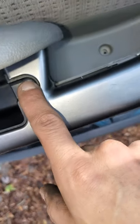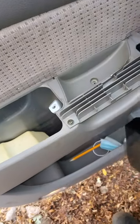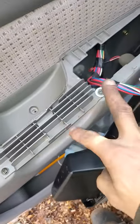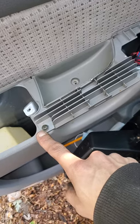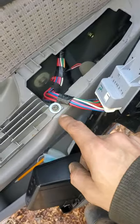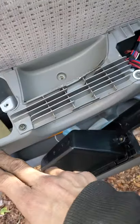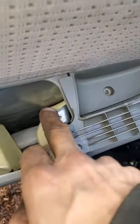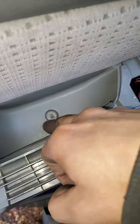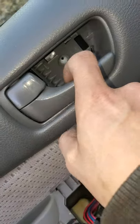Take that screw out, then you can pop this out. Underneath you have these two. I ended up pulling the panel and cracked this one, but I just put a washer to hold it down. Take these two out because they go to the bracket. Take this one out that's in this pocket right here.